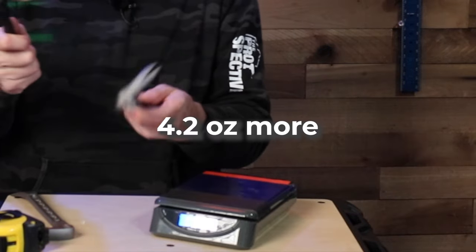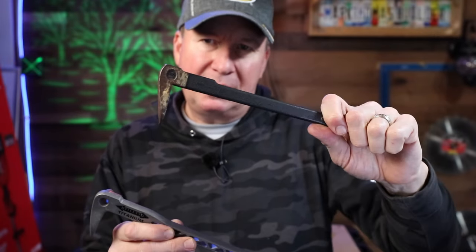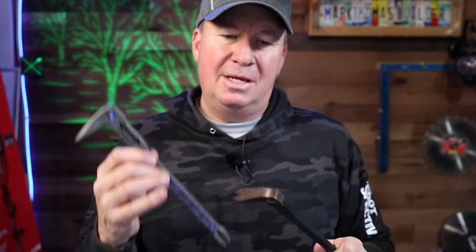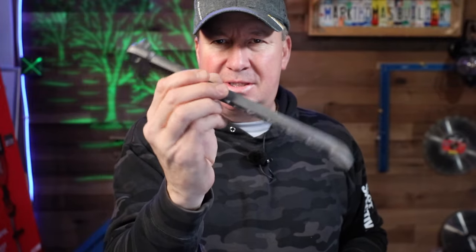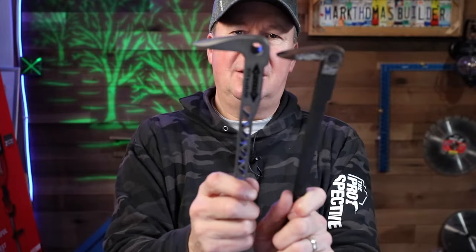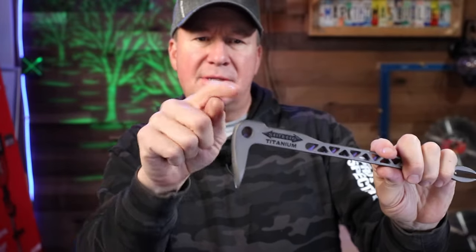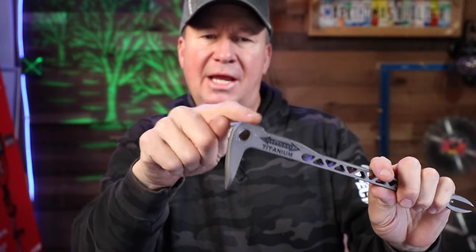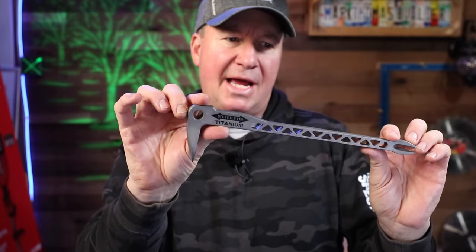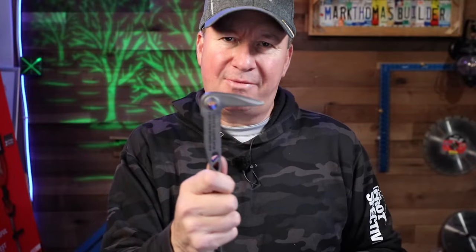It's definitely a little more of an investment going with titanium, but when you have all these tools in your tool belt, every ounce counts. In your hand, this just fits better — I like the size of it and I like that little dimpler, it works really well. Steel claw bars will start to mushroom over time when you're hitting them with a steel hammer, but this one is going to last three times longer. It's definitely the go-to and it's definitely going to live in my tool belt.